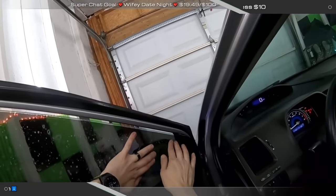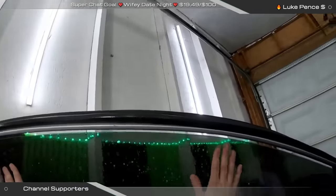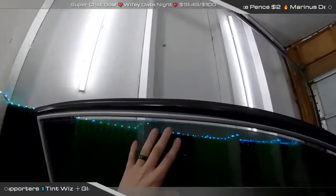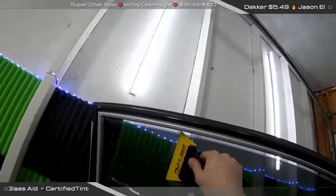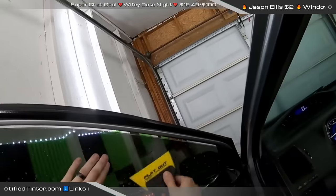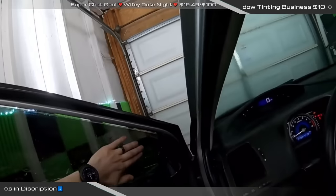Somebody asked if I've ever killed a battery — yeah, I've killed plenty of them, especially in the winter. I do have a trickle charger that I'm going to be using for customers. But this one we're just doing the front doors, it's not taking very long. I pulled it in backwards and didn't feel like setting it up — it's laziness on my part, but we should be fine. If we're not, no harm no foul — we'll give it a good charge overnight.